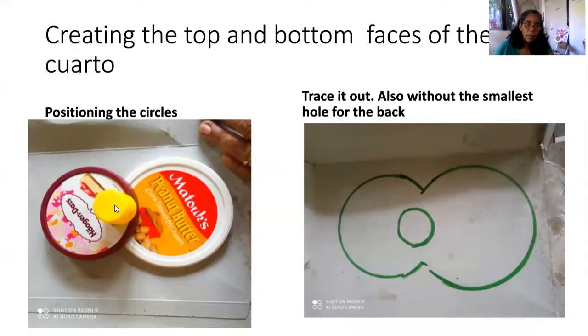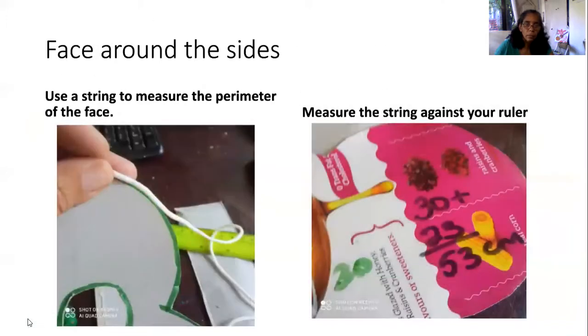We are going to measure the perimeter of the cuatro. You can use a string for measurement, because you can't use a ruler to measure a curved surface area. If you have a tape measure, you can bend it around the shape. But if you don't have a tape measure, use your string — get your measurement and place it along the ruler.